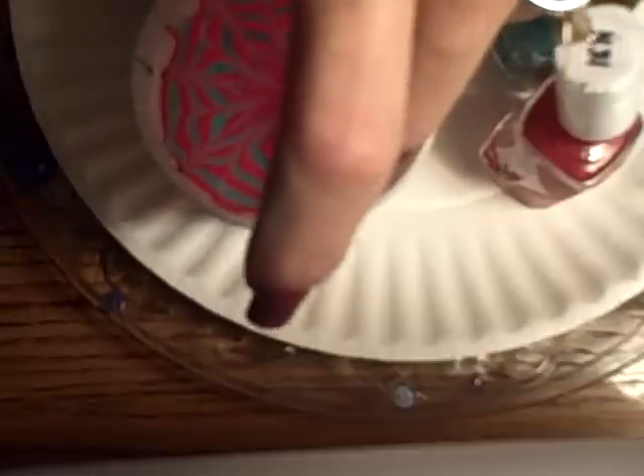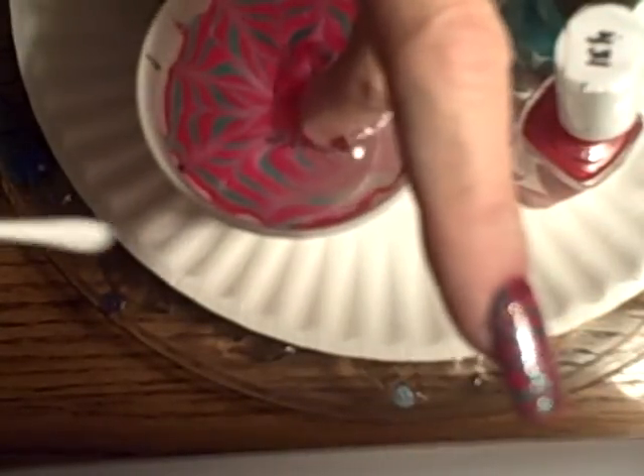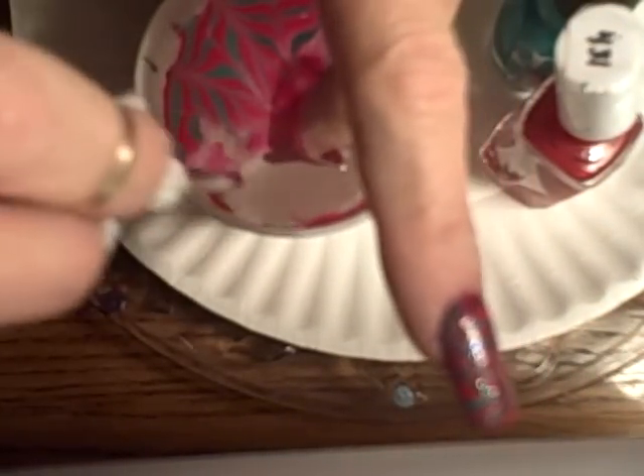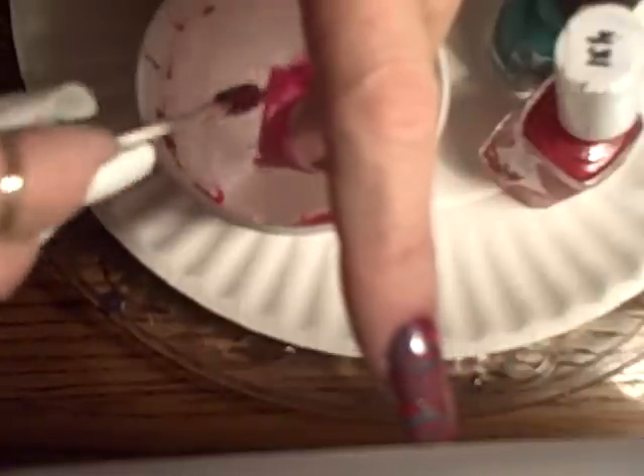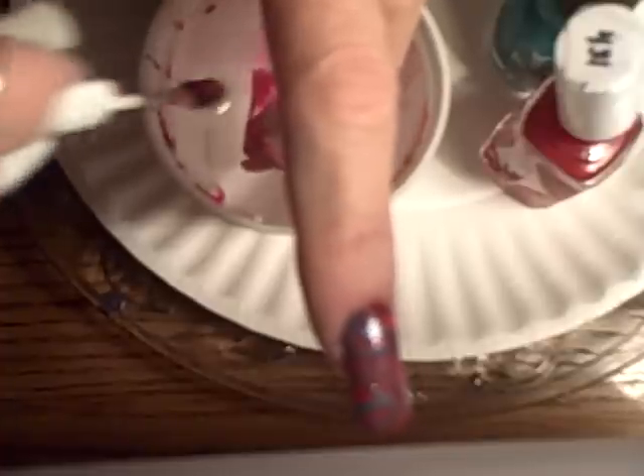While my finger is still in the water, I need to clean up that nail polish around the glass. Because if you don't clean that up, when you flip your finger over and pull your finger out, it's going to all attach to your nail and ruin your pattern.